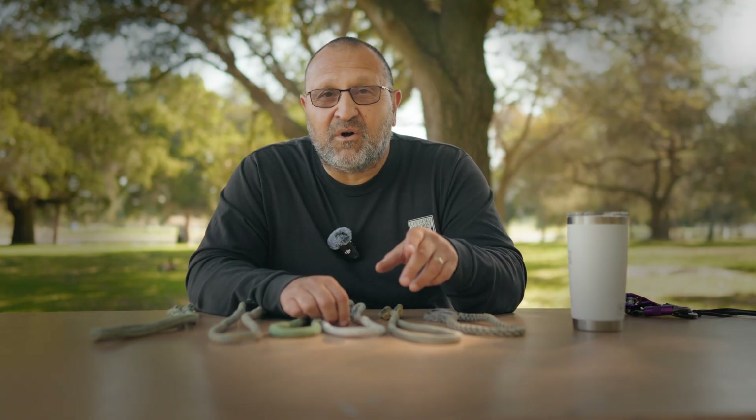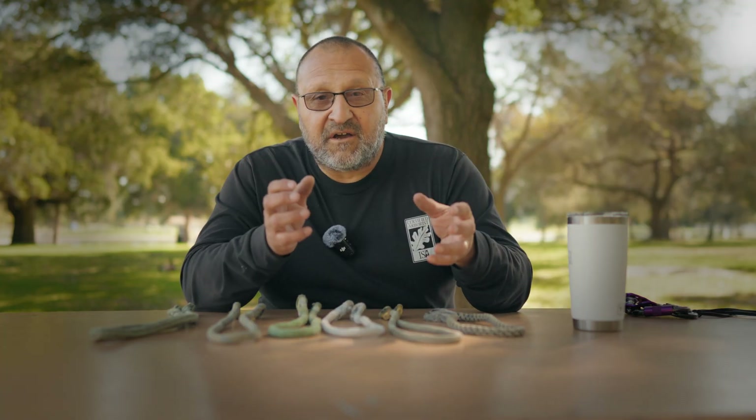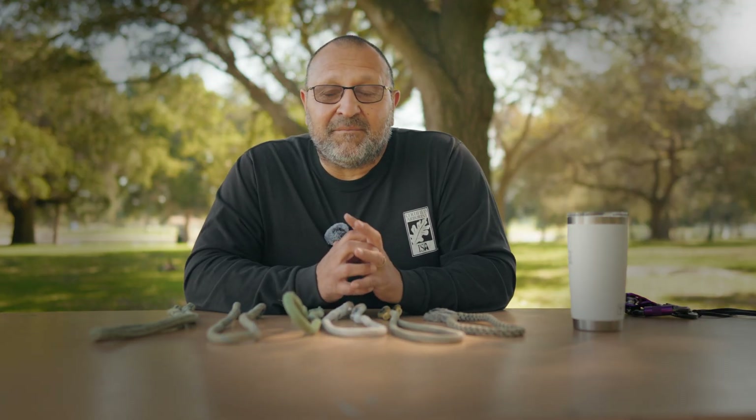We do have a video on prusik cords you might want to have a look at. Those are my thoughts on the cords I've been using. I hope this was helpful. Take care, have a good day — comment, like, subscribe, and share our videos. We'll see you next time.